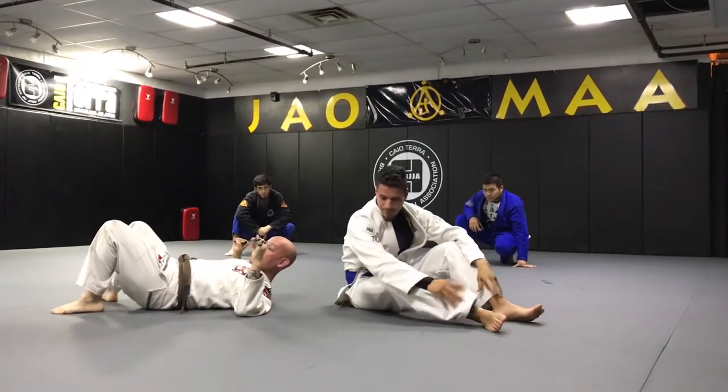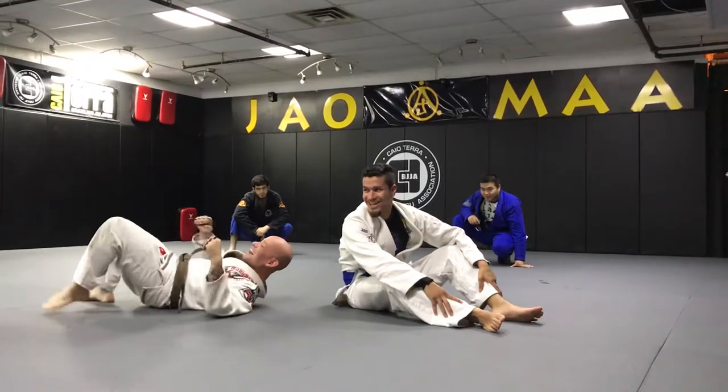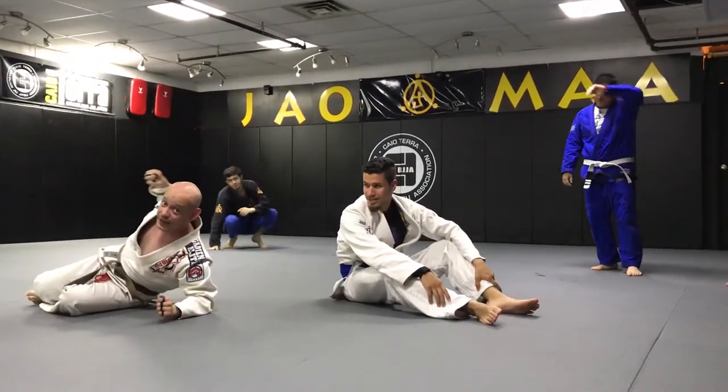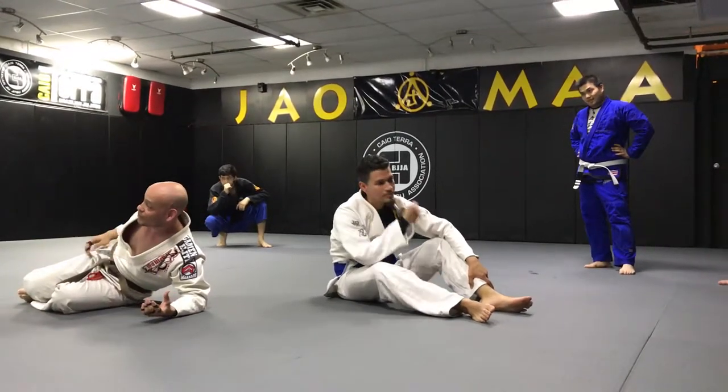Does that make sense? Does that frighten any of you? If it doesn't, there's something terribly wrong with you. Because if somebody said, 'We're going to choke our friends by flipping over them and holding their leg and splitting them in half,' I'd be pretty goddamn terrified. So that's something maybe you should be a little afraid of.